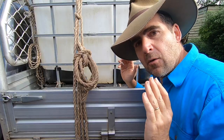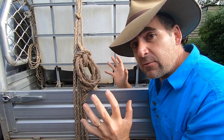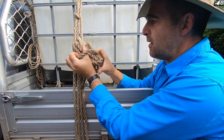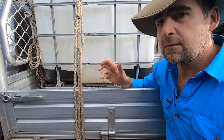That rope's not going anywhere. Once you get to your destination, removing this coil is really, really simple. All you have to do is look for this horizontal piece of rope and ease that down over the coil, and the whole thing falls apart.